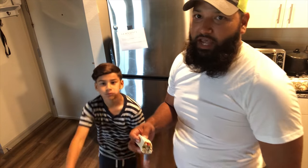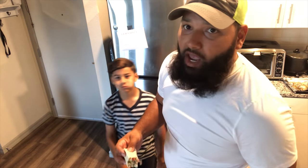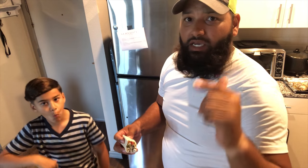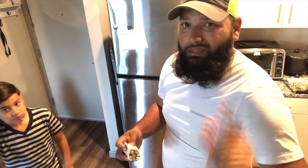Alright guys, this is it. I'm going to let you guys go. If you guys are not subscribed, please do. Hit the like button. And if you guys want me to do more videos like this, just hit the comments. Thank you. Peace out.